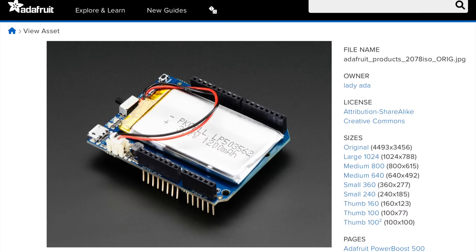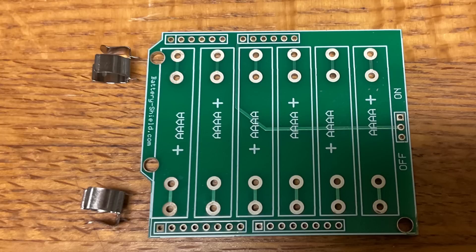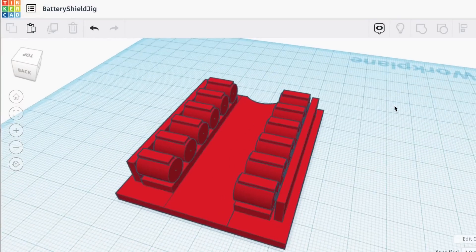There are shields that use a lithium battery, but I wanted to make one out of those AAAA batteries. Here's the design I came up with, including an on/off switch. Individual clips hold the batteries in place, but there are a whole bunch of them, so I wanted a jig to hold those in place so I can get them soldered together properly.